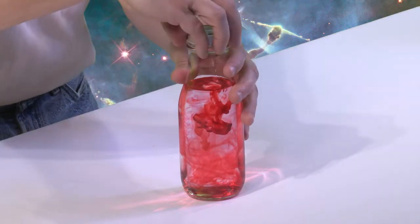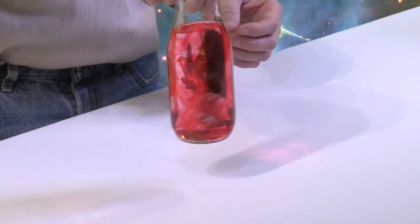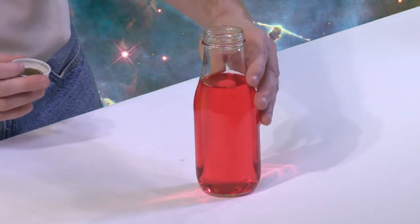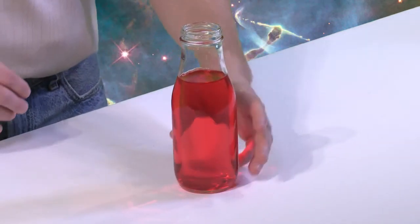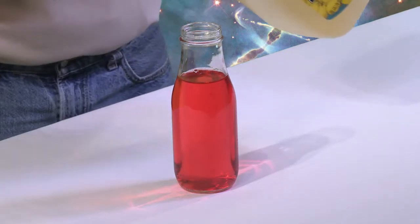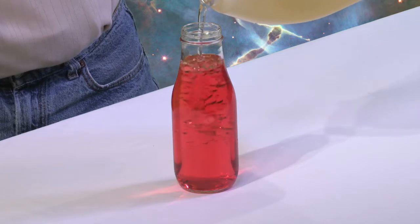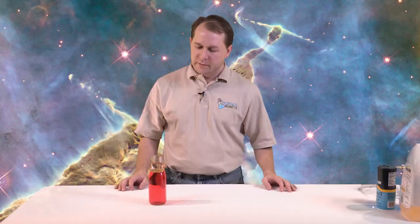You really don't want to make it too dark because it's hard to see what's happening, but a nice red color is good. I'll put the top on and give it a little swirl — that's a pretty good color for a lava lamp. Now we're going to put our oil on top. You really don't need that much oil, maybe a centimeter or two on top. Just go ahead and pour the oil right on top — a nice little layer.